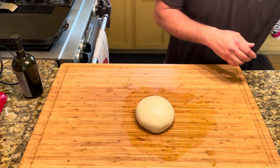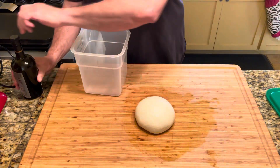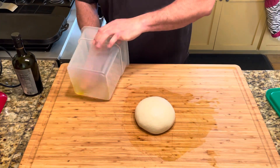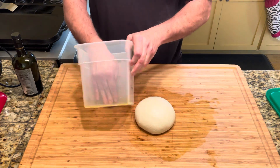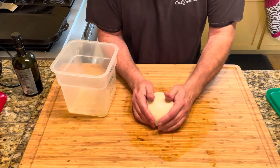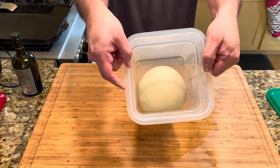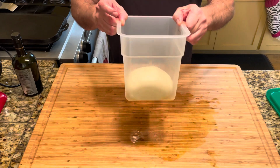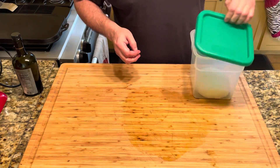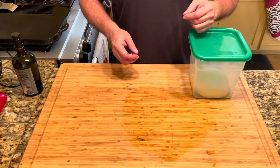Then we're going to take our storage container. Put a little bit of olive oil in there, spread it around the bottom and on the sides, then just take your dough ball and drop it in. There she is — a beautiful ball of New York style pizza dough, just waiting to mature. Put your lid on and this will go into the fridge. Then we'll work on our sauce.